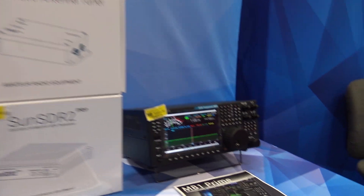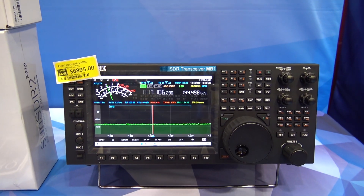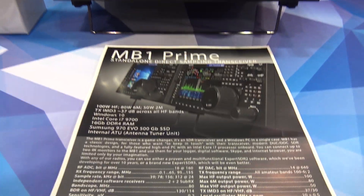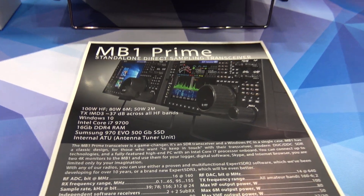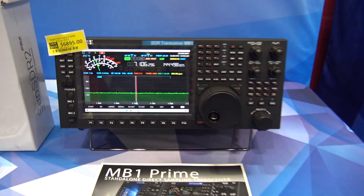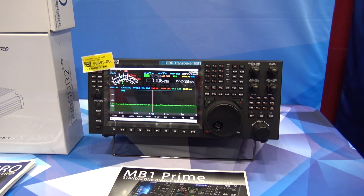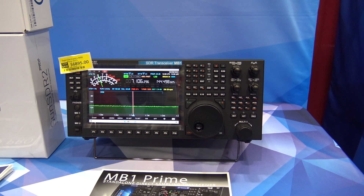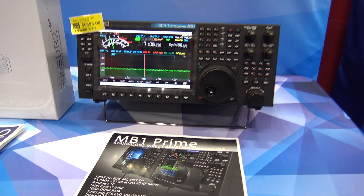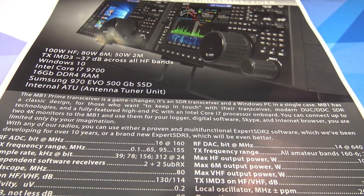The MB1 is that and then some — it runs with the computer built inside the radio. Looking at the data sheet: 100 watts on HF, 80 watts on 6 meters, 50 watts on 2 meters. That's all-mode, covering all HF bands, and that is true SDR. The transmit IMD third-order is about 37 dB across all bands.